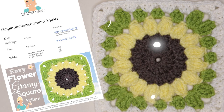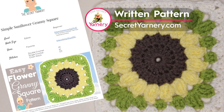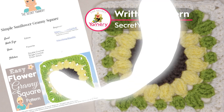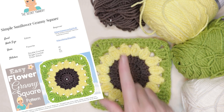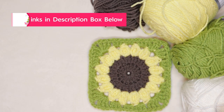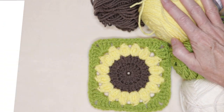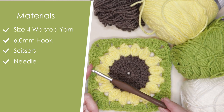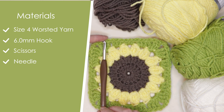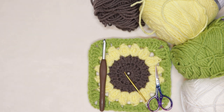If you'd like to follow along with a written pattern, it's available over on my website SecretYarnery.com, and you don't have to worry about being able to read a pattern — all of my patterns are written in plain English. To make your Sunflower Granny Square, you'll need three different colors of yarn, and you're welcome to add a fourth round in a joining color. I'm using a size 4 worsted weight acrylic from Ice Yarns — I will link this in the description box below. I'm also using a 6 millimeter crochet hook. You'll need a pair of scissors and a needle for sewing in your ends. Let's get started.